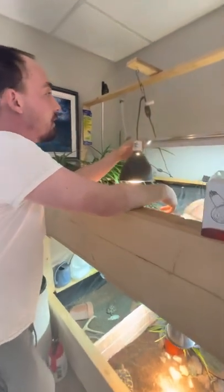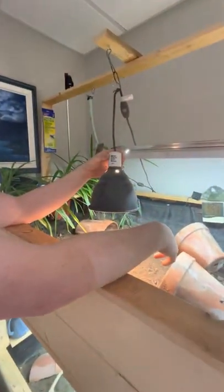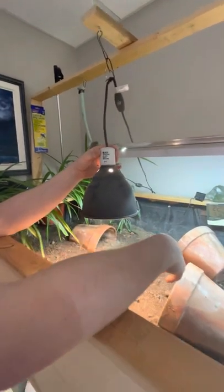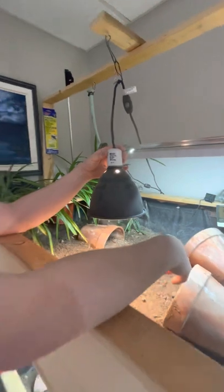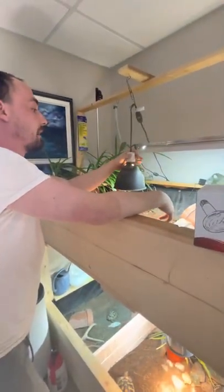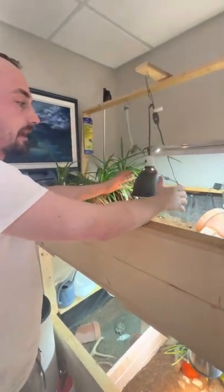Right off the get go, you can go and get a 150 watt lamp fixture. These aren't that crazy expensive. I've gotten them used for $20, I've gotten them brand new for $50. It truly doesn't matter what brand, just as long as it has a shield so that it propels that heat and light downwards.